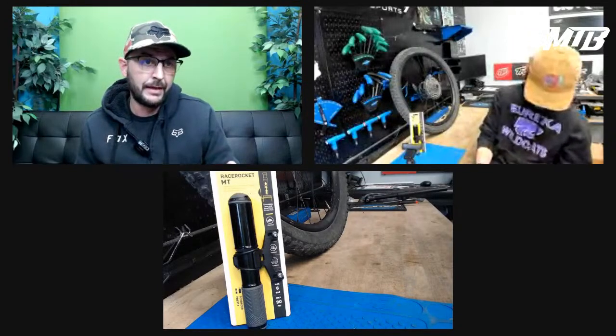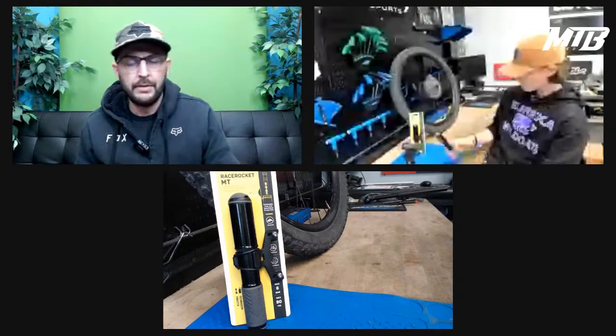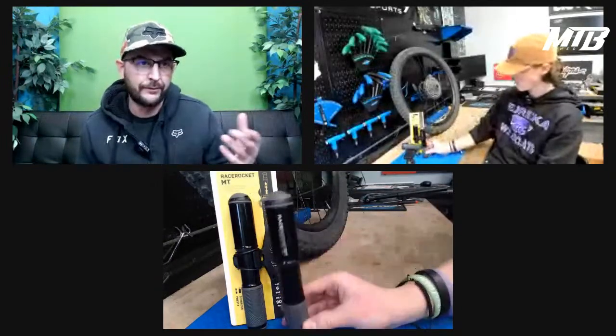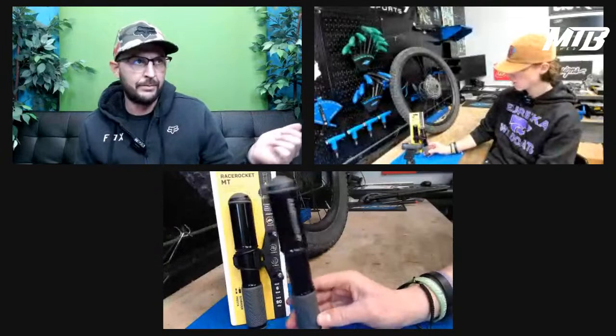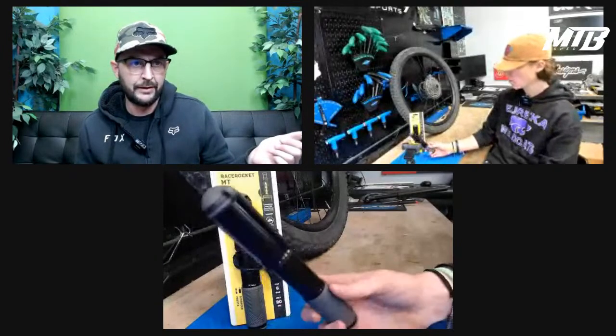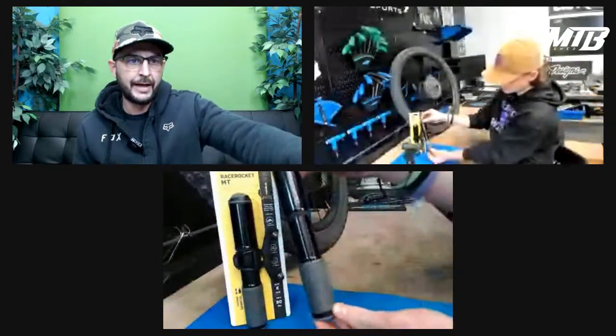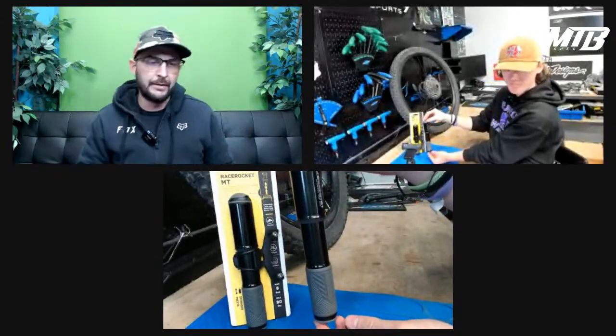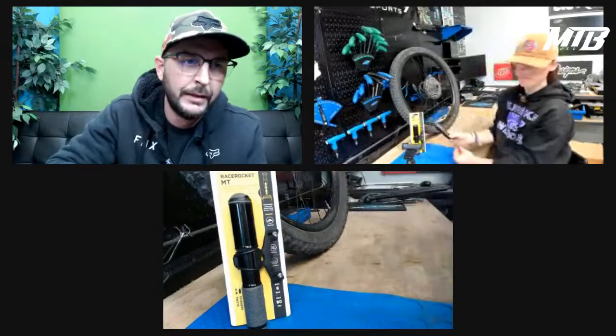Being prepared means having a good time, but it also means helping others. If you ride with other folks and someone gets a flat, they're digging through their bag for their old crappy pump — you say 'hold on, I got you.' You hand them this, make their day a billion times better, then send them to the Mountain Bike Shed to go get one. Grab yourself a Topeak Race Rocket. If you're going to be riding mountain bikes, buy gear that's made for mountain bikes.